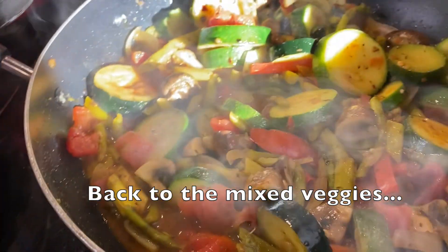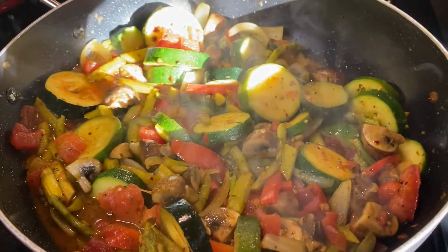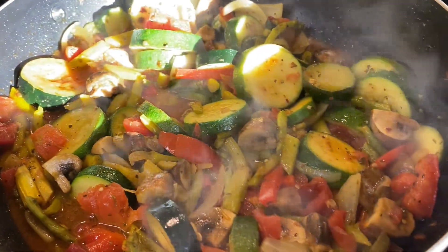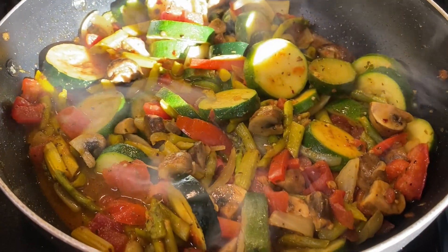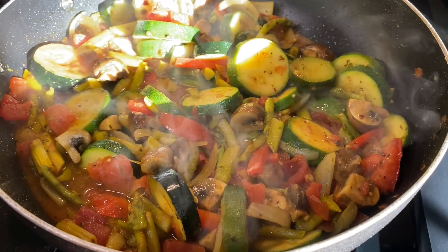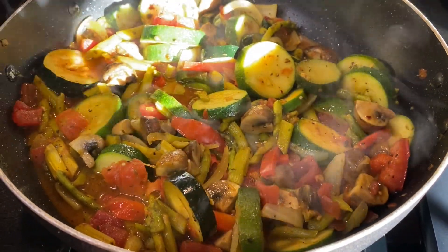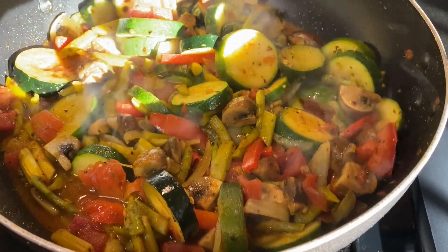So this actually turned into a curry dish. I ended up putting curry in it, red pepper, a little brown raw sugar, Italian seasoning — I did that for the color. I put turmeric and ginger, a little cumin. So it is going to be a curry dish.